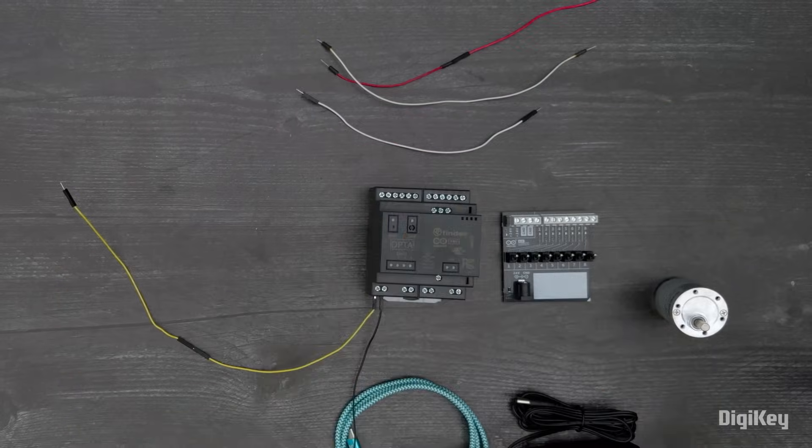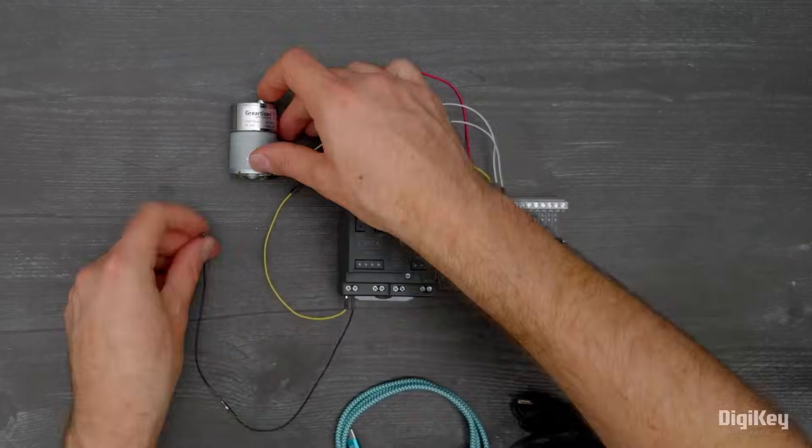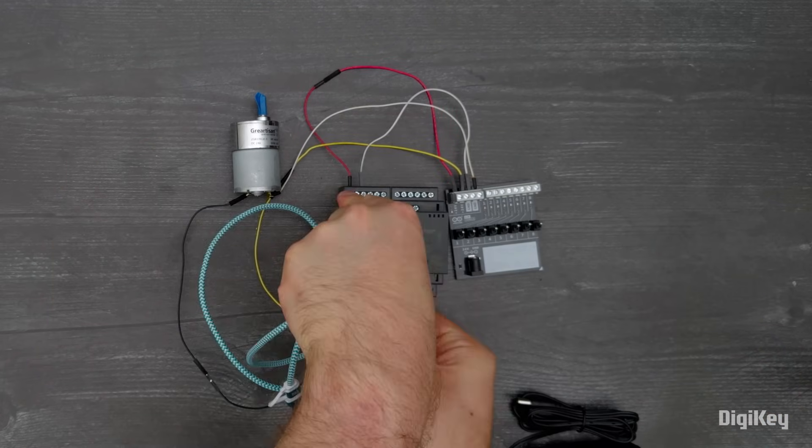We'll demonstrate motor control using ladder logic. Connect a 24-volt motor and the Arduino DIN Simulate to the Opta, then connect the Opta with a USB cable.